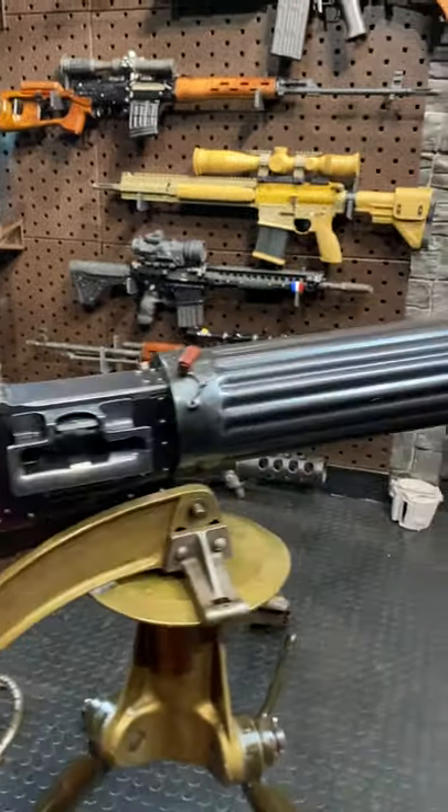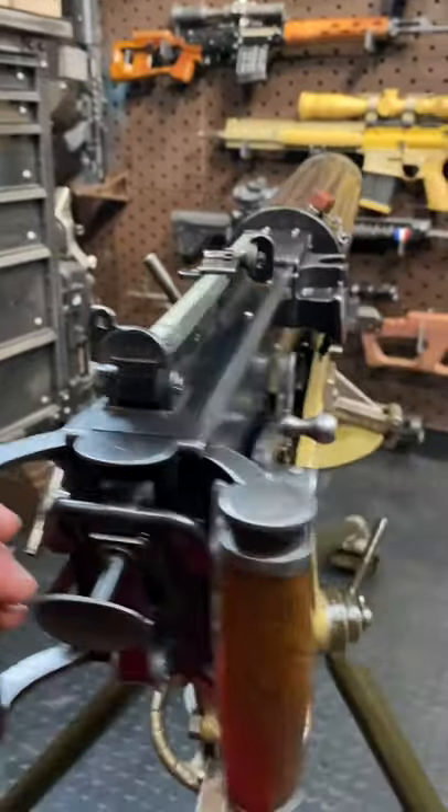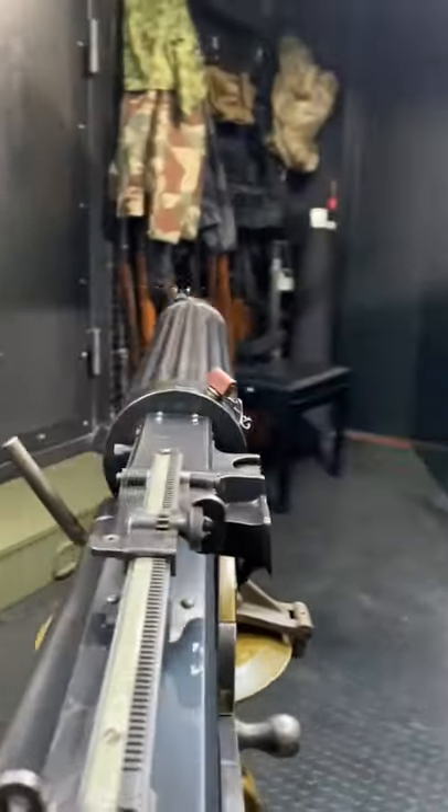Armored Gun here today with a Vickers belt-fed water-cooled machine gun. I'm going to take a quick look at that. We are on a tripod, but we're facing the wrong way. So let's fix that and give you a quick tour around the gun.